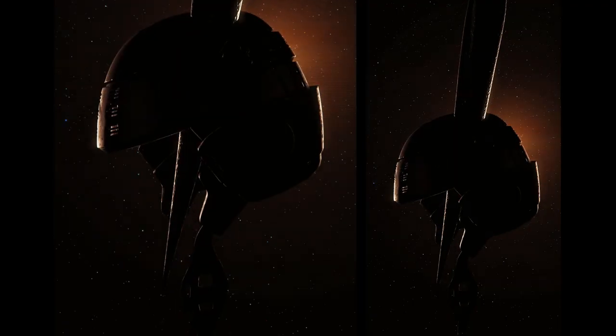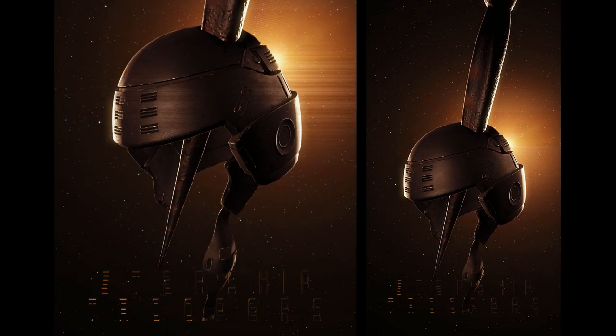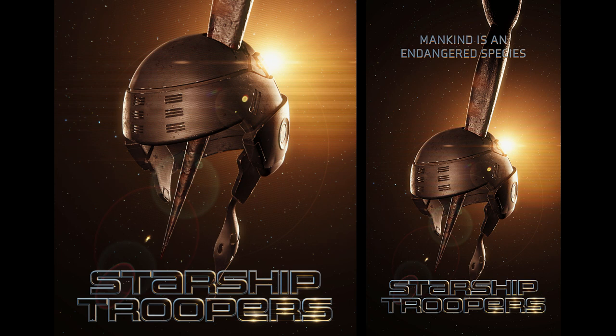Hi everyone, John here. Welcome back to another tutorial. This time I'm gonna break down this look, which is my homage to Starship Troopers, one of my all time favorite sci-fi films. I got some inspiration from a poster for the film and I thought I'd try and recreate it. I've done all the compositing in After Effects using Sapphire and Continuum. So let's take a look.